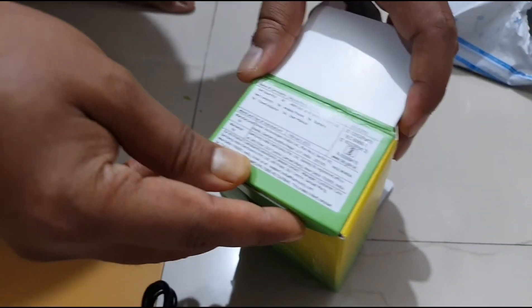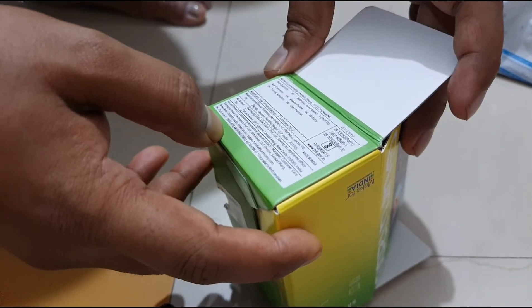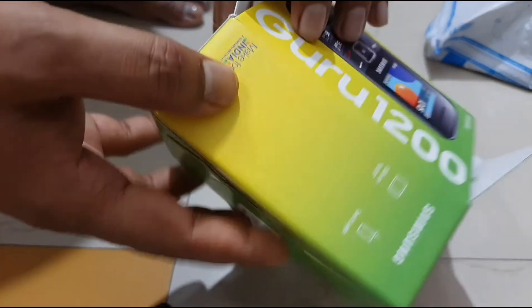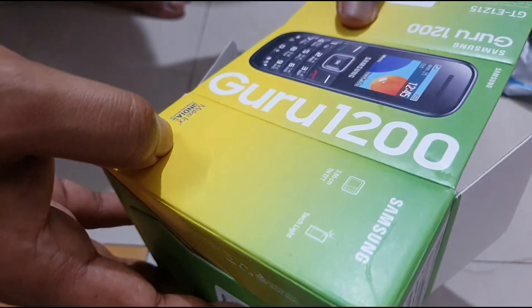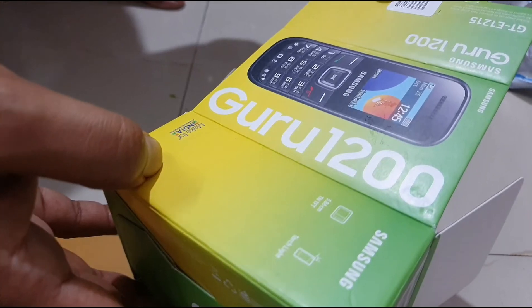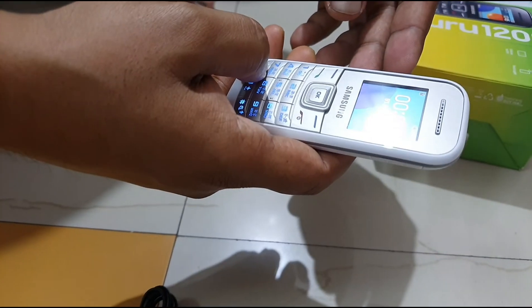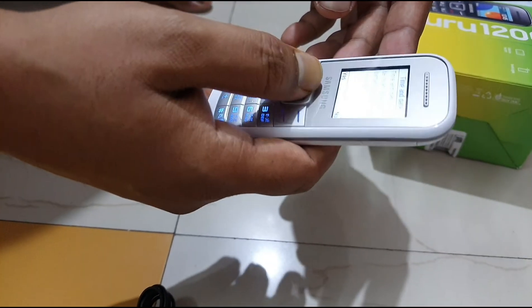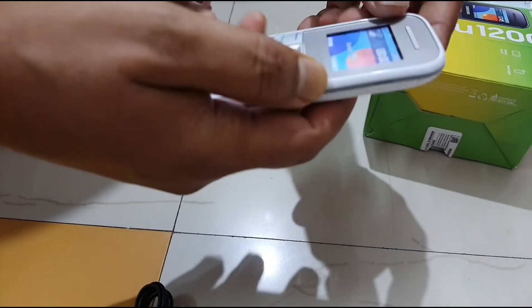The MRP is written as 2000 rupees, but Flipkart has given a good discount and it costs only 1600. This Samsung Guru display is really fantastic and I am very much satisfied with this phone. It is a very good phone.